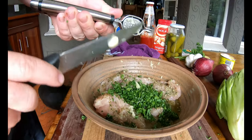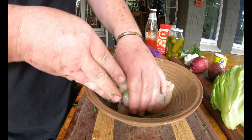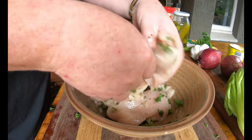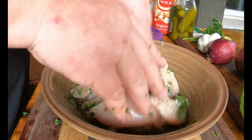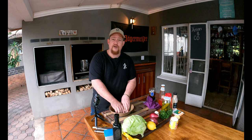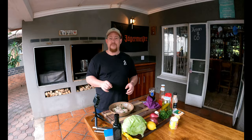Add a clove of garlic, then mix all those beautiful ingredients together. The flavors are really popping already. Once mixed, put it in a zip-lock bag and into the fridge. 30 minutes later we'll be back — this is going to be a beautiful dish.